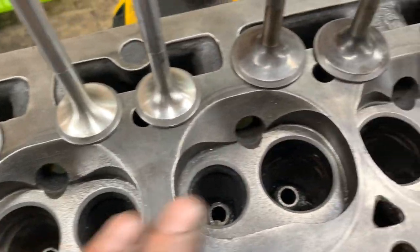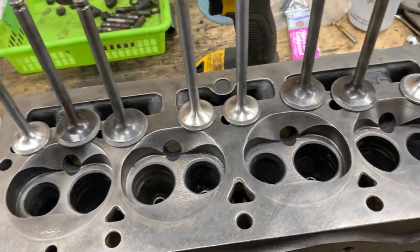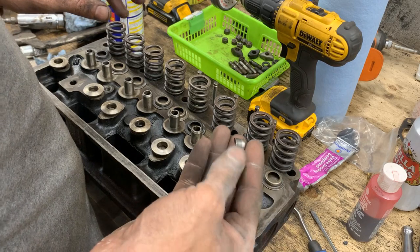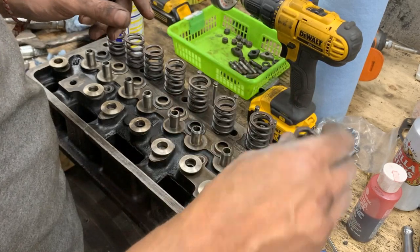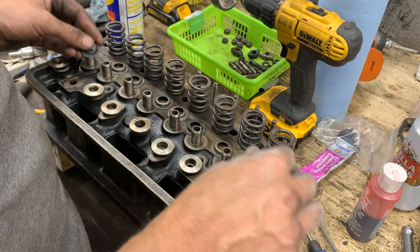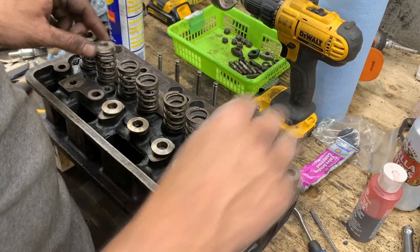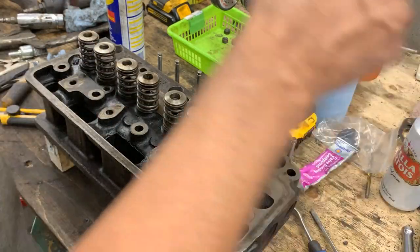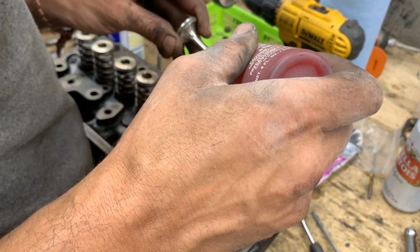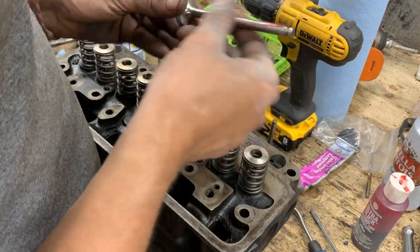I'm going to assemble it now because I promised my friend we're going to install it tomorrow and tonight I have to finish it. All these springs, collars, and valve keepers - I put them in the tumbler with baking soda for about two hours and they cleaned up pretty well. I cleaned underneath properly, so now I'm going to put assembly lube on all the valves and we're going to start assembling them.